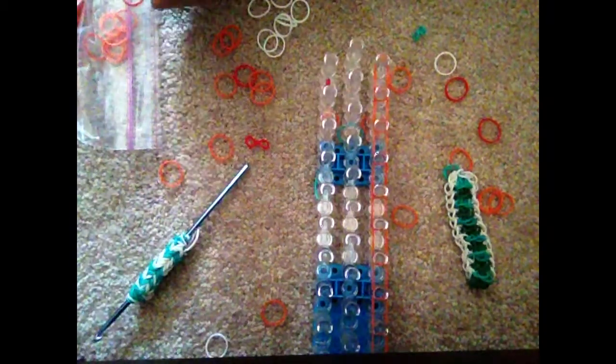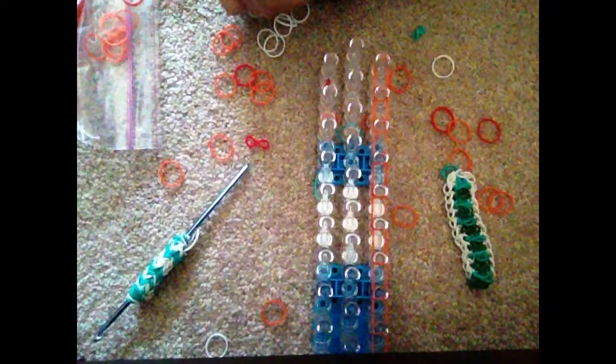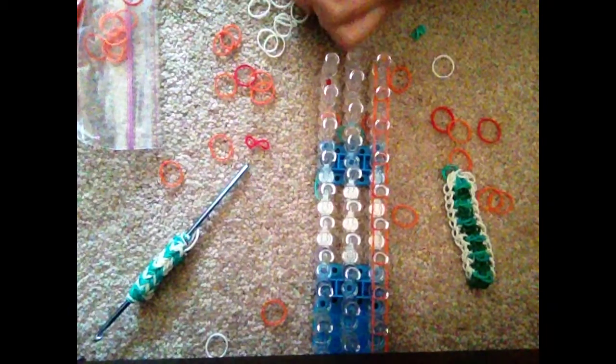Hi guys, this is Loomy Cats and today I'm going to be showing you how to make this Rainbow Loom Skeleton Bracelet. This is my own design, so please give a thumbs up if you like this video.